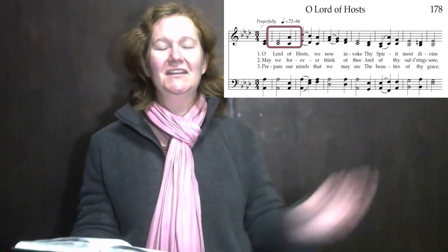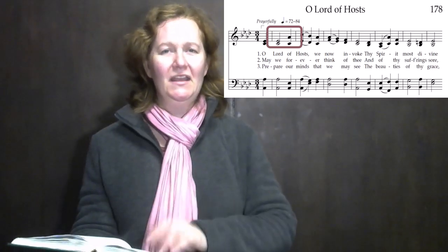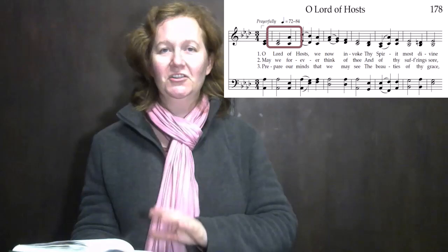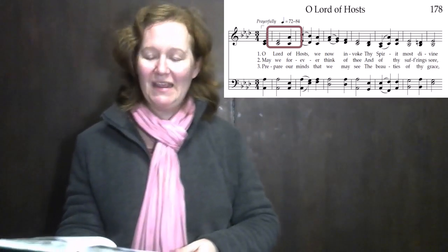Just keep conducting while the introduction is being played — kind of get the rhythm, kind of beat it on your hymn book so that you can know what tempo you need to be conducting it at to match what the accompanist is playing it at.